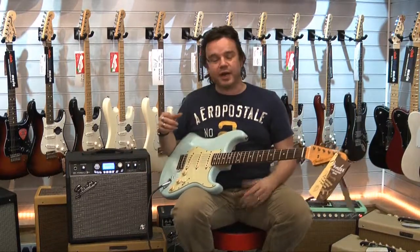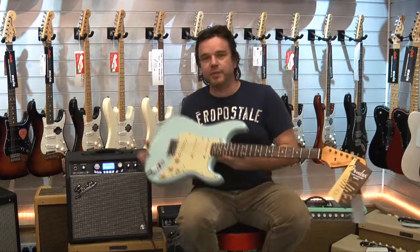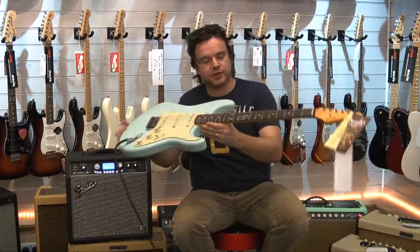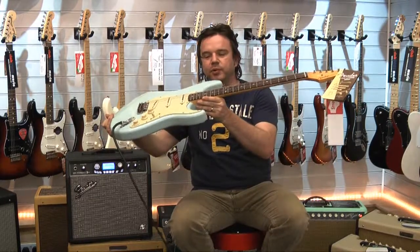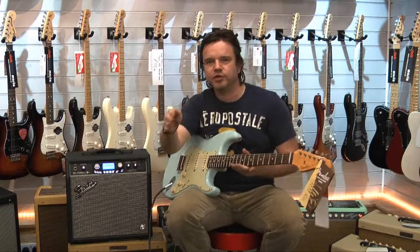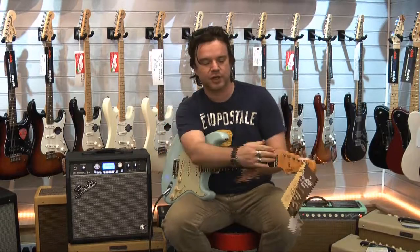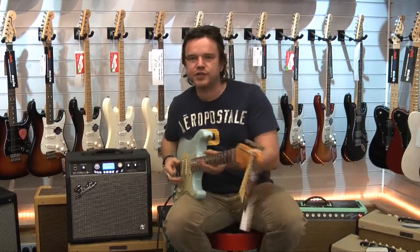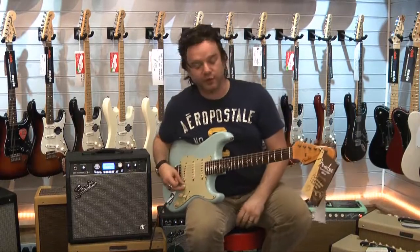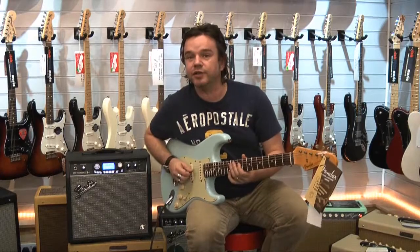The only difference being — what we do a lot these days when we make these guitars — is it has a flatter fretboard and bigger frets than a vintage guitar would have. So it hasn't got that 7.25, very curved radius. Flat fretboard, nice slim 60s profile neck — really, really easy to play. And 6105 medium jumbo frets.